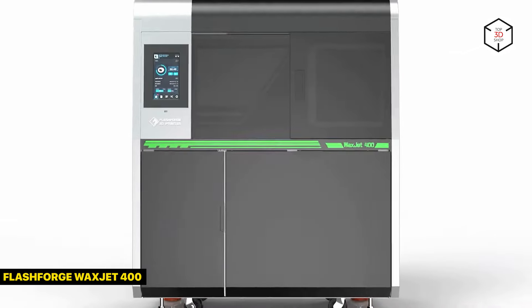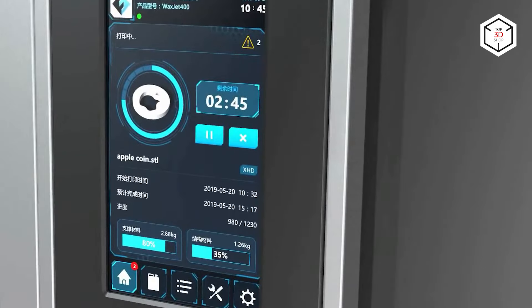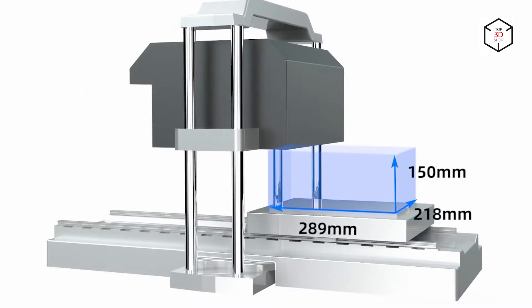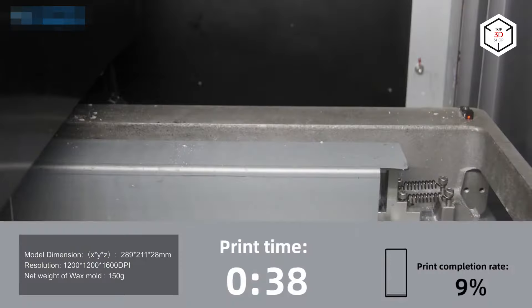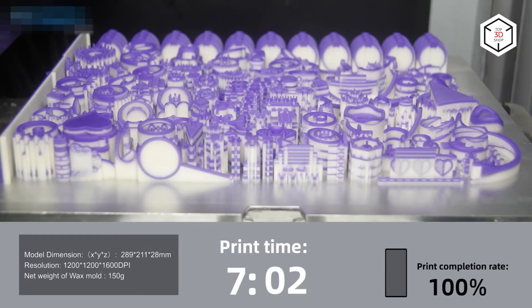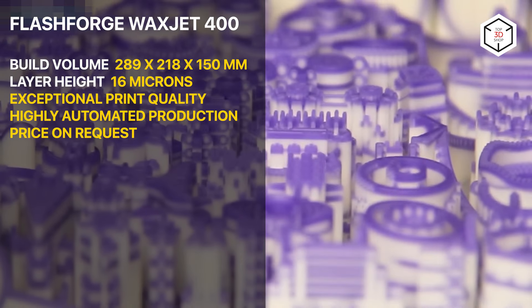The FlashForge WaxJet 400 is a professional 3D printer based on MJP technology, which stands for Multi-Jet Printing. It prints wax casting patterns for investment casting and works with proprietary materials for parts and support structures. The device can print layers at a height of 16 microns, with a printing resolution of 1200 by 1200 by 1600 dpi and accuracy of 0.04 millimeters to 20 millimeters, providing accurate, highly detailed models with smooth surface finish. The large build volume of 289 by 218 by 150 millimeters allows printing multiple models in one go, and together with fast print speed makes for high productivity.